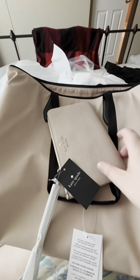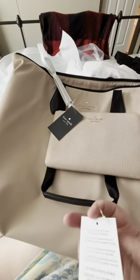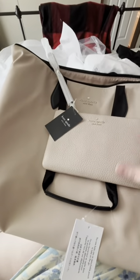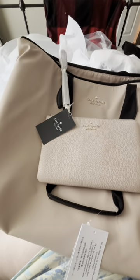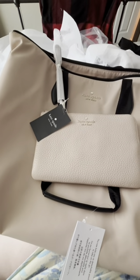Hello everybody! I'm going to do a quick review on this Kate Spade purse that I got from the Kate Spade outlet. I'm obsessed with Kate Spade — that's one of my favorite brands. Kate Spade, Michael Kors, and Vera Bradley are my top three brands. I love them; pretty much every handbag I have is one of those three brands.